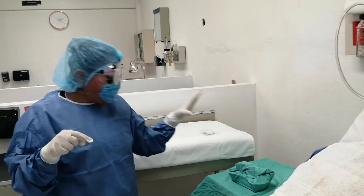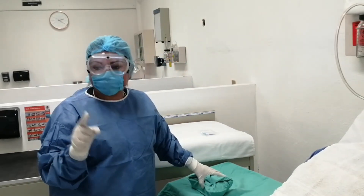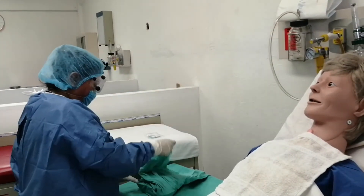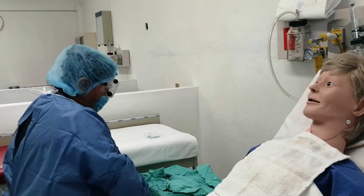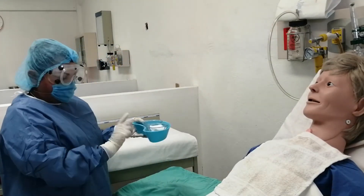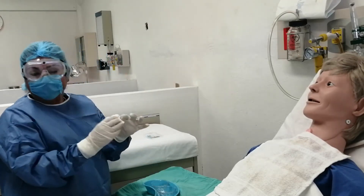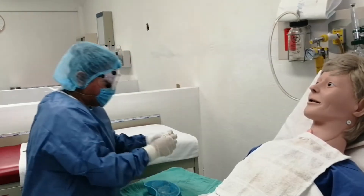Procedemos a abrir la segunda envoltura, la cual según la literatura se puede manipular con guantes estériles o con pinzas de traslado. Con los guantes estériles, abro de igual manera: punta distal, luego la del lado, y finalmente la que está hacia mí. Nuestro equipo está compuesto por un riñón, dos recipientes y unas gasas que ya trae el equipo. Las gasas nos van a ser muy útiles; las sacamos del recipiente y las acomodamos.